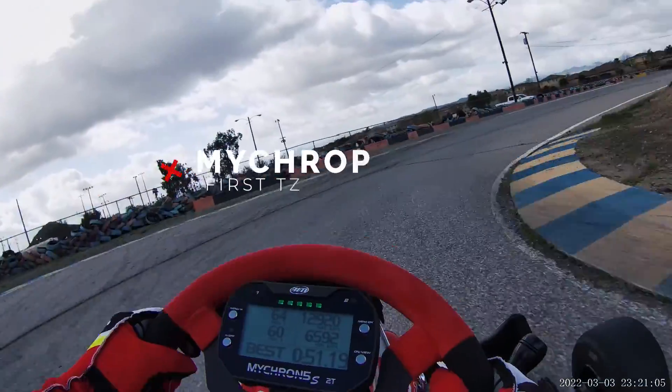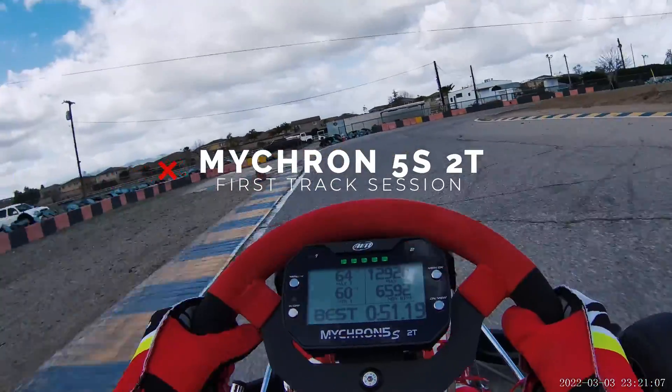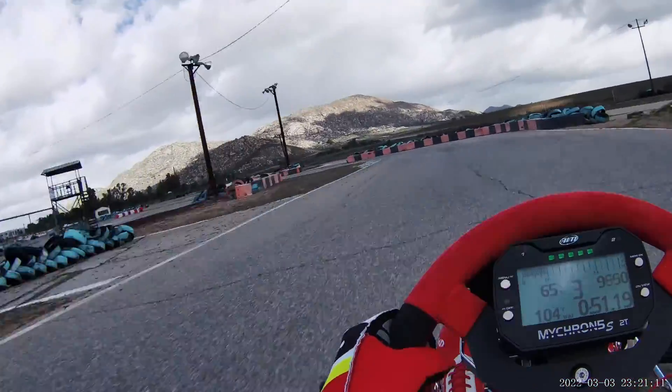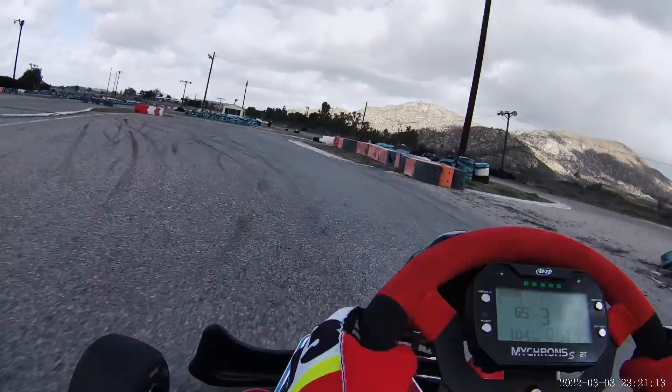What is up everybody, welcome back to another karting video. I'm excited about today. This is my first time taking my go-kart out with my new Micron 5. I got the 5S2T and I've been watching a lot of videos on this thing and I still feel like I know very little about it. Just the basics.